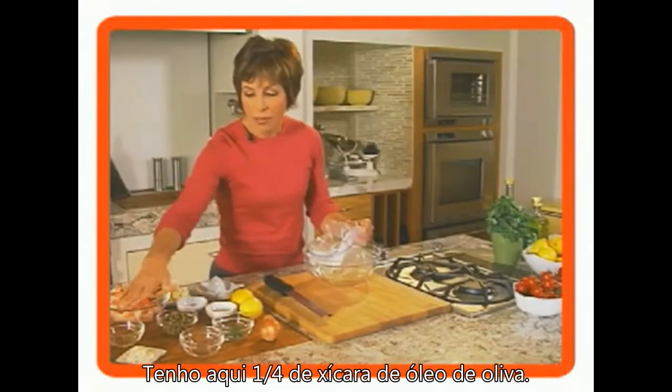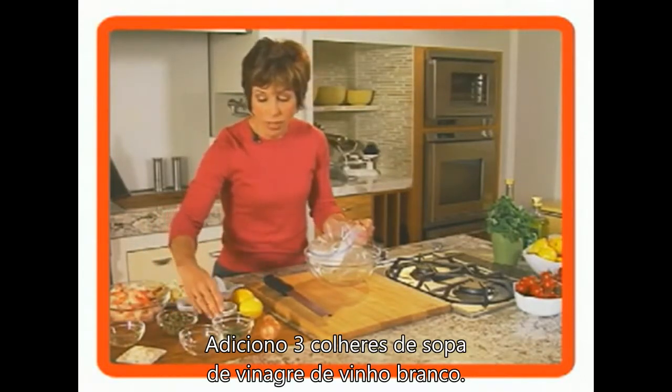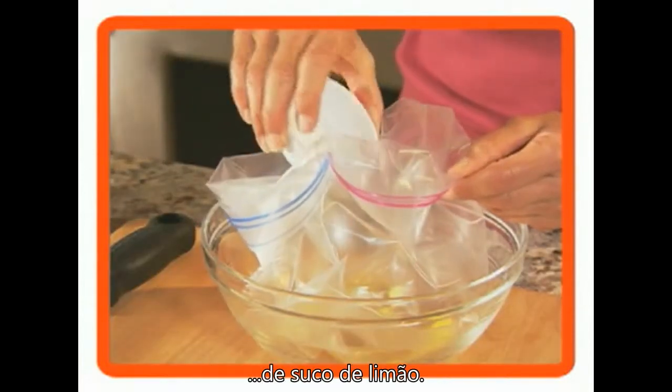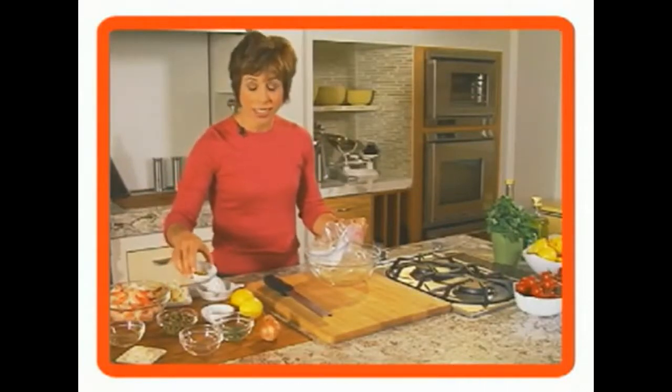I have a quarter cup of olive oil, and I've added three tablespoons of white wine vinegar and one teaspoon of lemon juice.